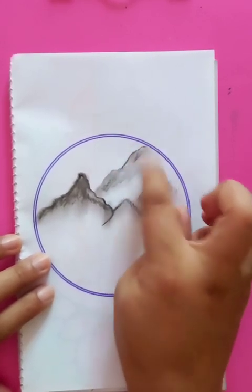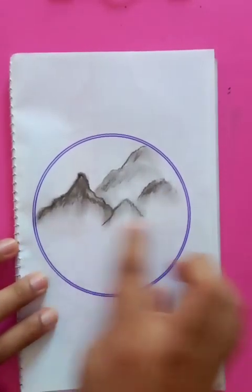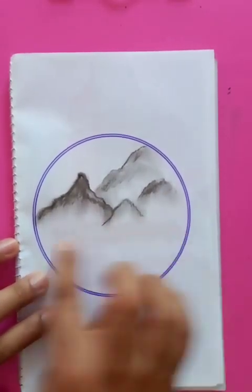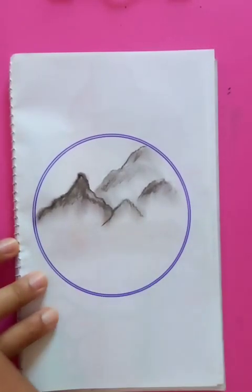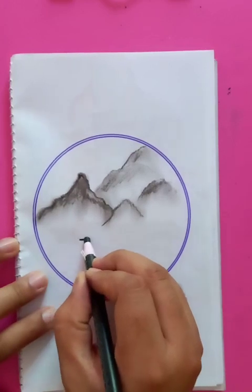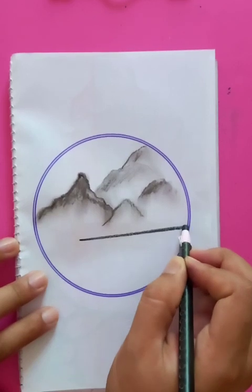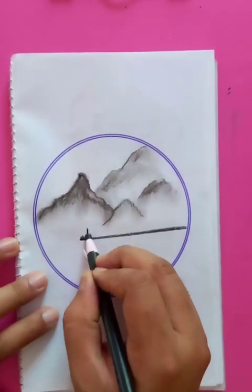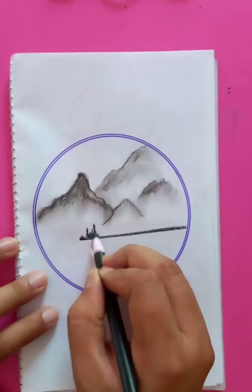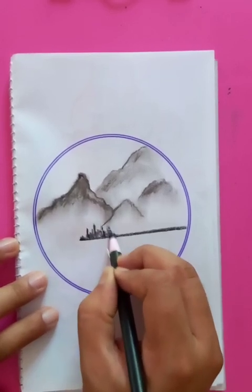Just putting some horizontal outlines. Now we are going to take another pencil and draw a straight line just from here to the end of the right side. Now for the trees, just putting some ups and downs of the foothill of the mountains.